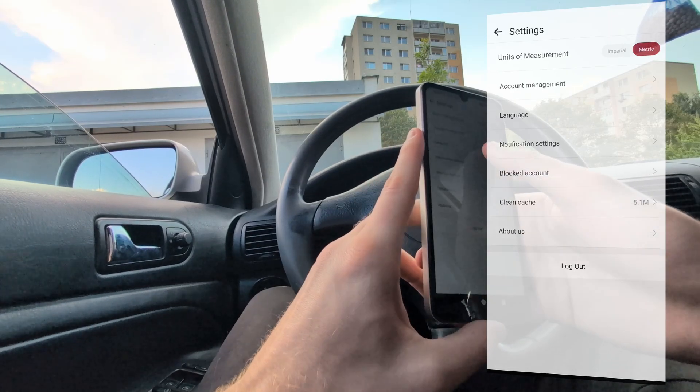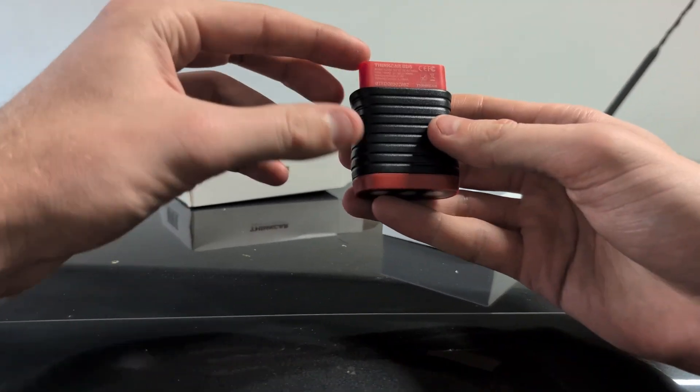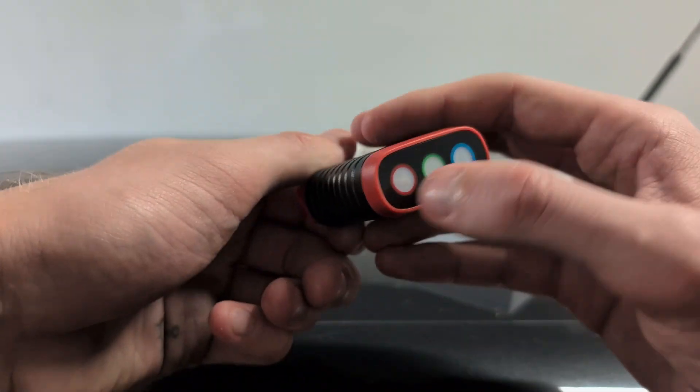I really recommend the Thinkar BD6. It is a full system scanner for about 50 euros — one of the cheapest OBD2 scanners you can buy, yet still able to access all systems, read all live data, and do some service procedures. It is a fairly advanced scanner, definitely advanced for its price. If you want to buy it, links will be in the description.